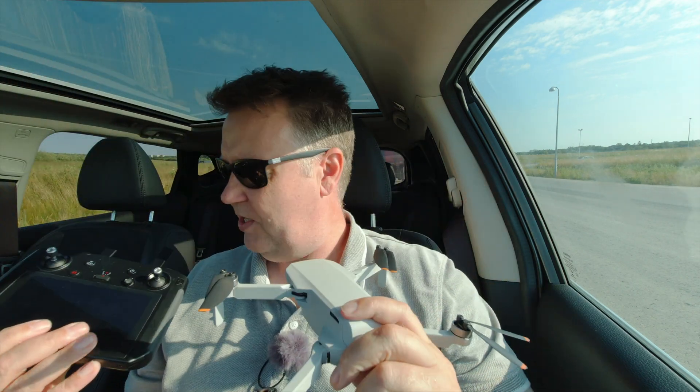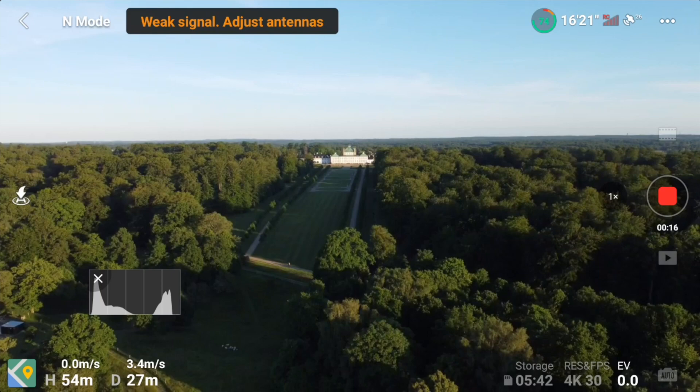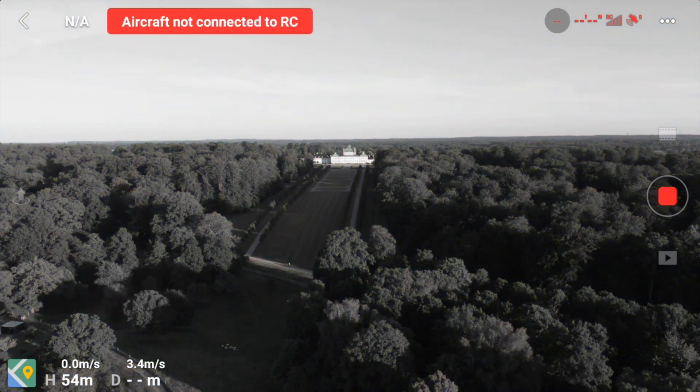Good morning guys and girl! There's probably only one girl watching the channel as it is right now. Last night I was out testing the Mavic Mini 2, the new update from DJI that would enable the smart controller support, and the outcome of that video was quite honestly not very satisfying.